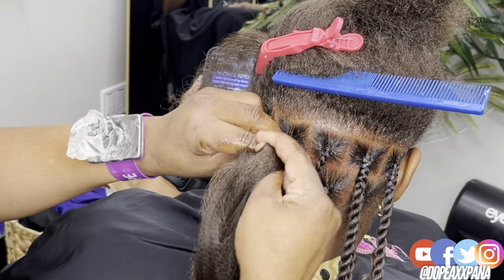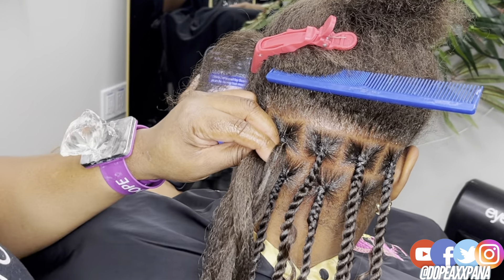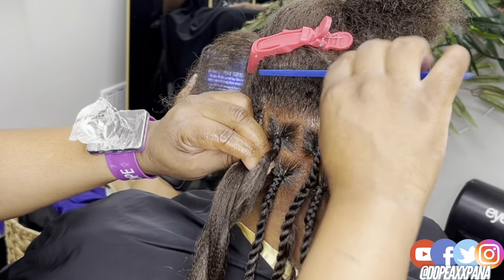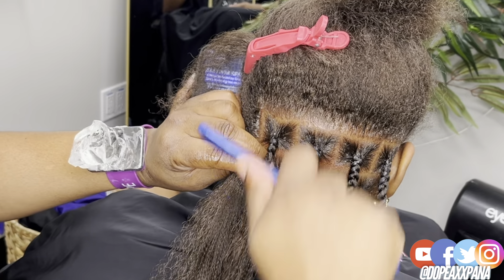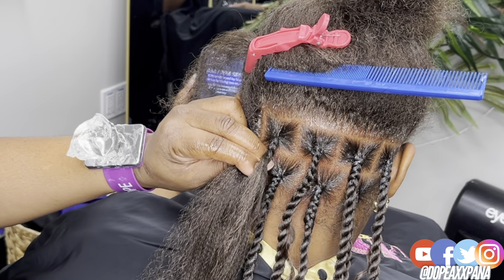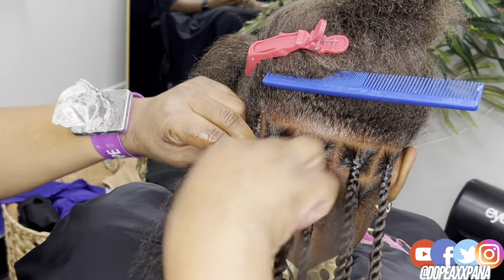Keep in mind that we are combining two different techniques — a knotless box braid and a rope twist. I do have separate tutorials for each of those on my channel. So if you're struggling to keep up with this tutorial, I'd definitely recommend going back and watching those because there are a lot of helpful tips that will help you master this style.